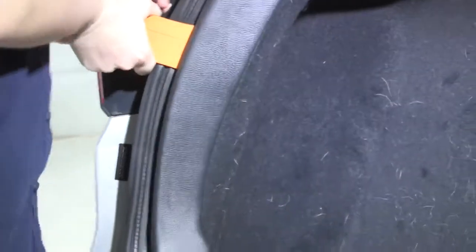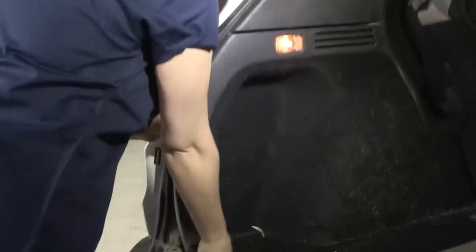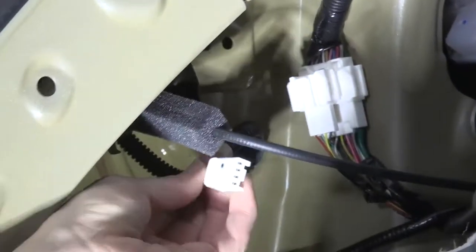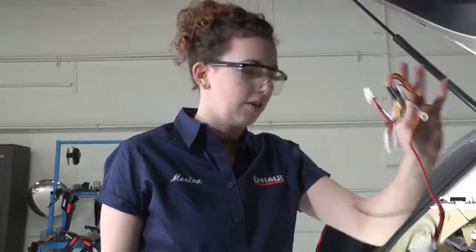We're just going to stick it between this trim panel and separate it from the door here. Just work your way along so you can get your hand in there, and this will start to pop right out. Our panel is removed enough to access this connector. We're going to just unplug it from the top — there's a little tab here we're going to press in and this piece will come right out so we can plug our wires into that. This is our wiring kit. This red, yellow, and brown connector is going to go on the driver's side here.